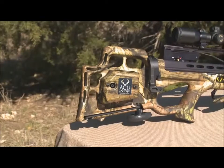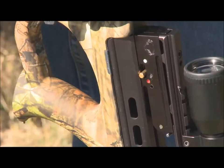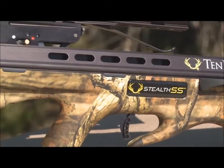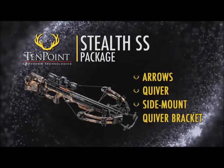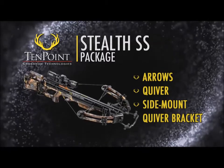These components fit in a CNC machined aluminum trigger housing and provide you with the safest, most dependable, and most accurate trigger assembly available in the industry. The Stealth SS is sold as a package, including arrows, quiver, and side mount quiver bracket. It's pre-sighted at the factory and ready to take you hunting.